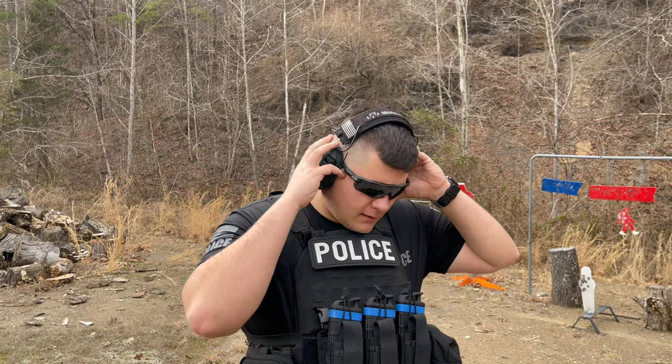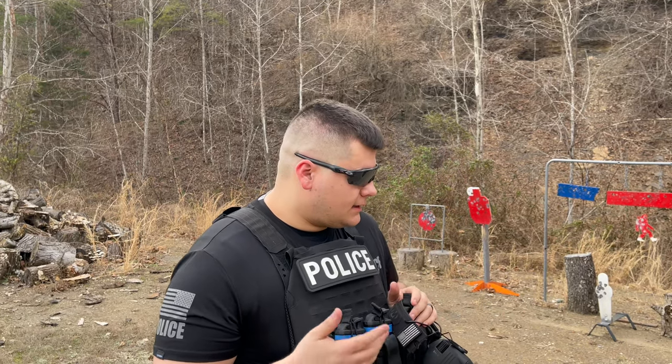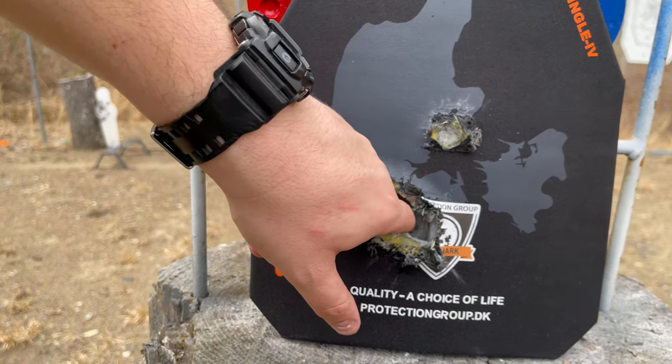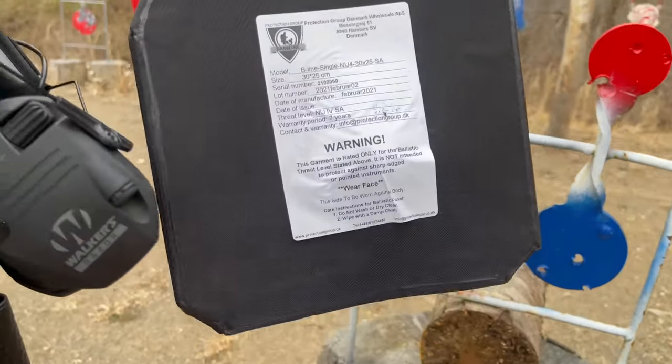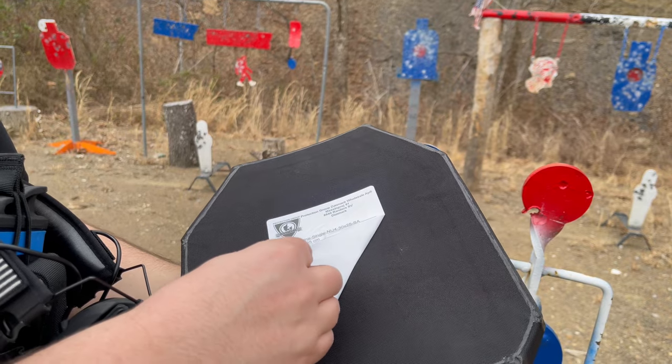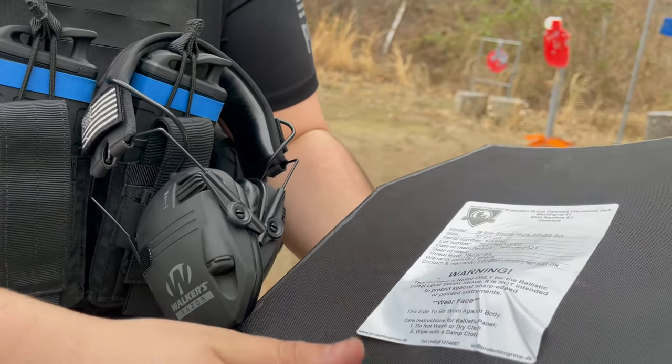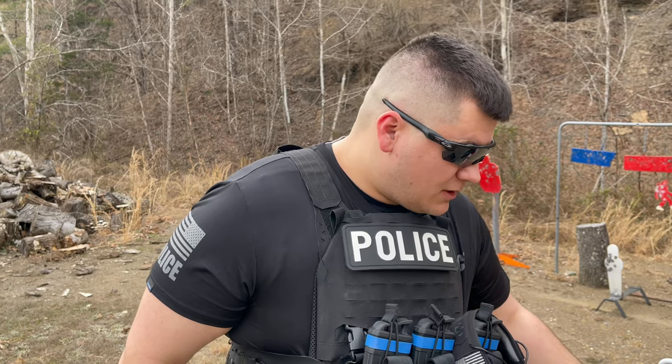We shot it in almost the same hole as the Mark 18 — literally almost the exact same hole — and it made a very deep cave, but the good news is it did not go through. There's a little bit more bulging here but the plate is fine. In the slow motion video, the shrapnel came back just like it was supposed to and did not come up into the neck area. That's really all you could ask for. Let's go up to the Zastava Arms Z-PAPS 7.62x39.